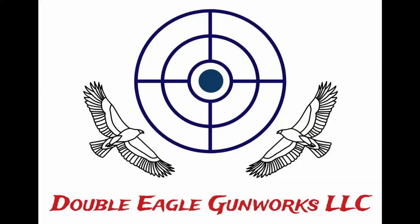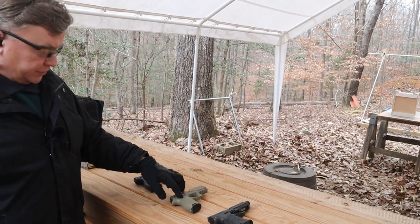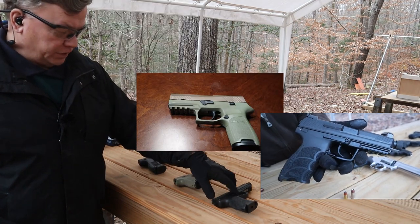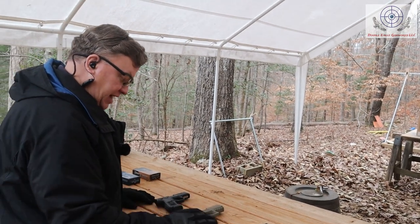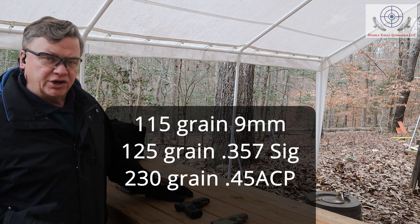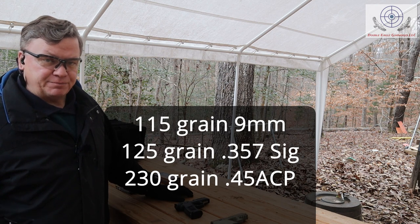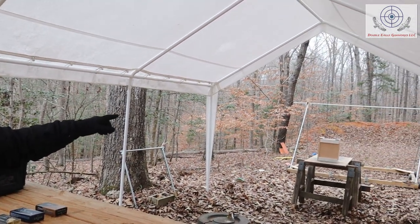Hey guys, today we're out on the range and we're going to be doing a little test on different calibers. The 9 is the FNS 9, this is my P320 in 357 Sig, and then this is the HK45 for the 45 ACP. The guns are all relatively the same size — the 45 is a little bit bigger — but we're going to be using three different rounds: 115 grain 9mm, 125 grain 357 Sig, and 230 grain 45 ACP. We're testing against 30 pieces of quarter inch plywood.